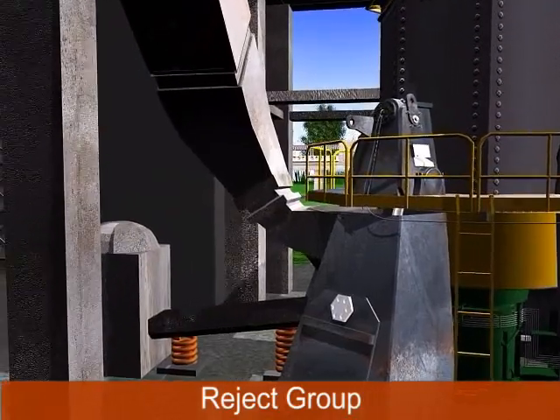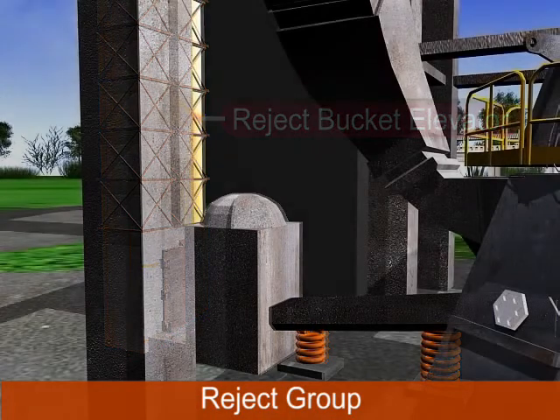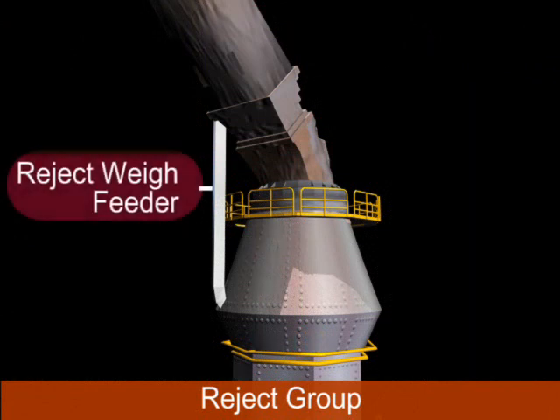The reject group consists of: a reject bucket elevator, which feeds rejected material upward; a vibro feeder, which allows material from the gas chamber to vibrate and feed a uniform quantity of output material; and a reject weigh feeder, which weighs the quantity of reject material. A magnetic separator is also attached to the weigh feeder for separation of iron pieces from limestone.